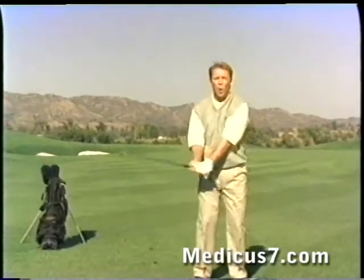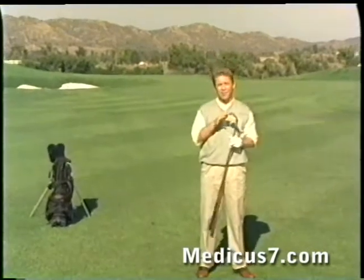With the Medicus 2000, you can quickly correct your swing. You'll also be able to keep your swing in the groove just by practicing with it — maybe warming up a little bit before the round, or spending a few minutes with the Medicus 2000 on the driving range.